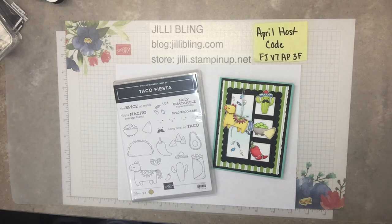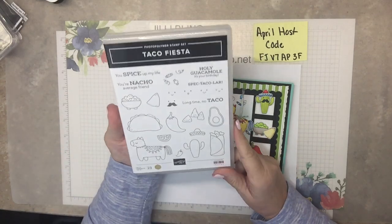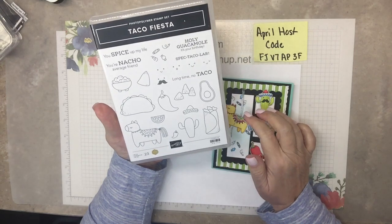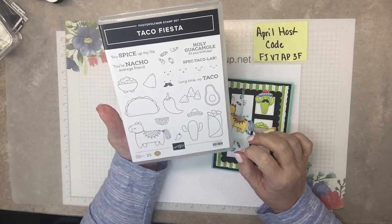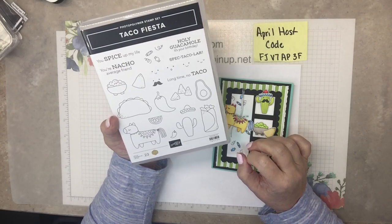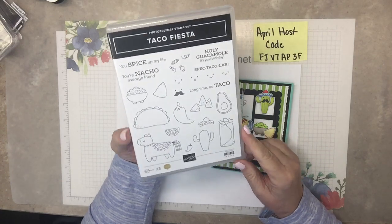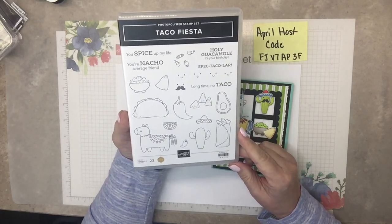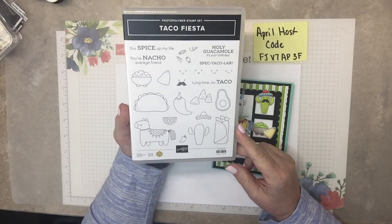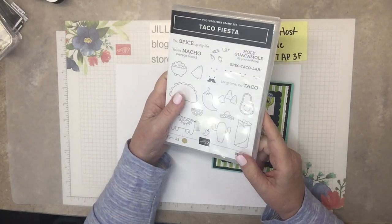Hello, how are you? This is Jilly Bling and I have another project using the Taco Fiesta stamp set. Maybe I've been using this set — this is the third card — because I really like Mexican food, particularly nachos and guacamole and anything. You name it, I love it. Or maybe because Diane and I went out to Chipotle the other day and we had the salad and it was loaded with good stuff. That was the beginning of all this, but it's timely because Cinco de Mayo is coming up.